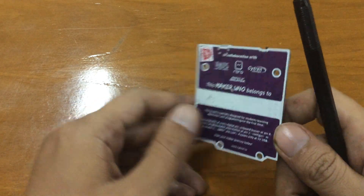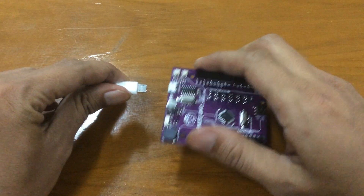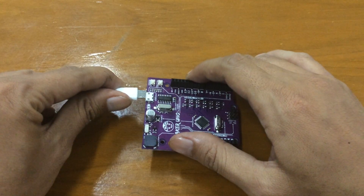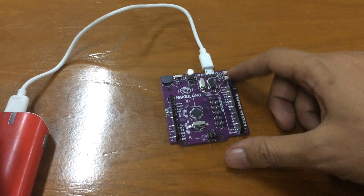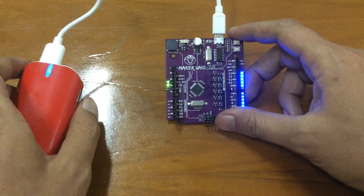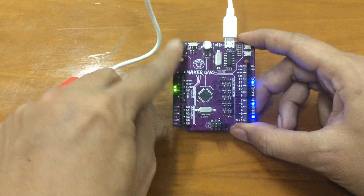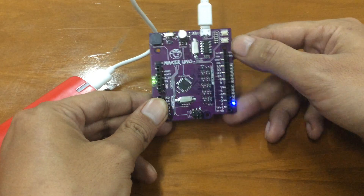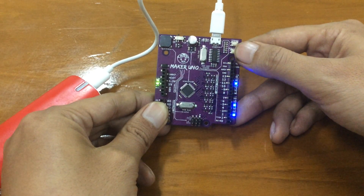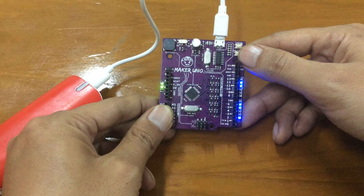Usually when you buy a new Arduino-compatible board, it runs the Blink sketch out of the box. This board is different — out of the box it runs a unique sample program. It plays a song on the buzzer, runs all the LEDs in a light show, and uses the input button to change the direction of the running LED. That song is kind of reminding me of a game from a few years back — birds flapping and crashing into pipes.